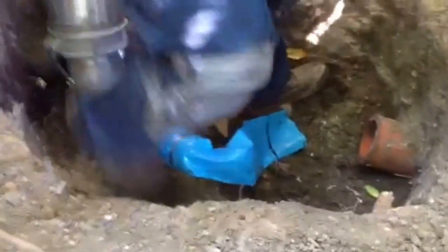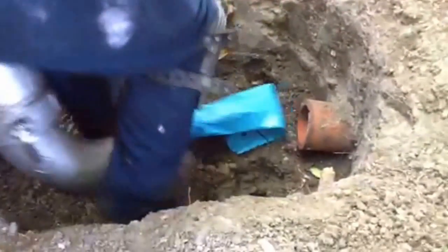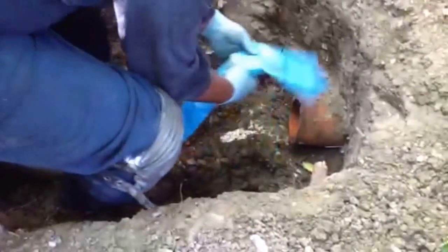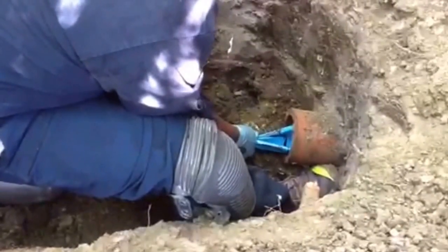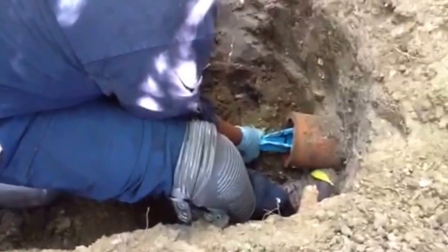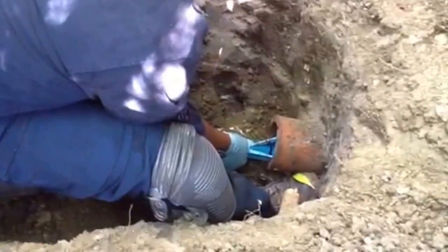This particular trenchless method is a less invasive approach to sewer replacement or repairs. It saves you money on labor and restoration to your yard. Because the liner is seamless, it doesn't have any joints, which will make for a much stronger pipe. The new seamless epoxy pipe will mold to the older piping.